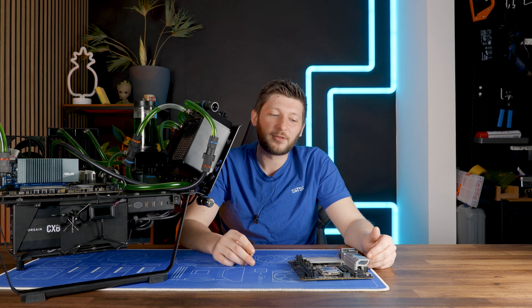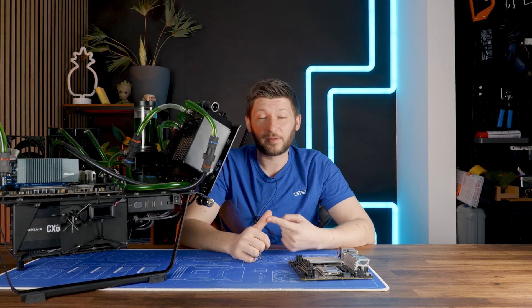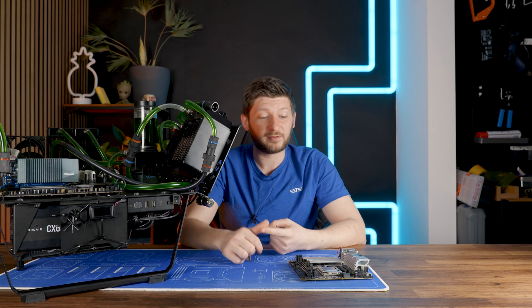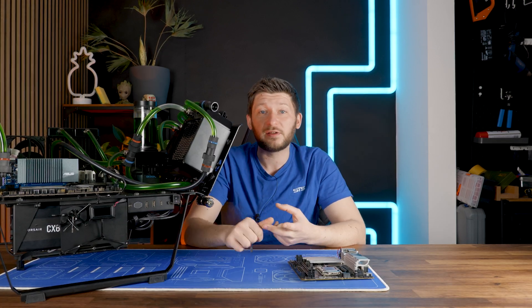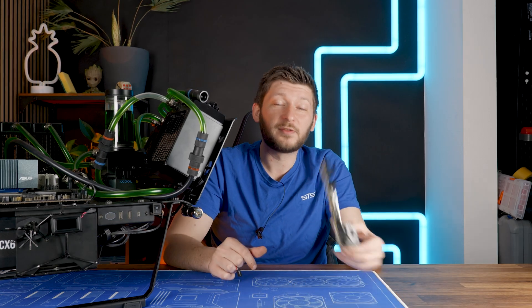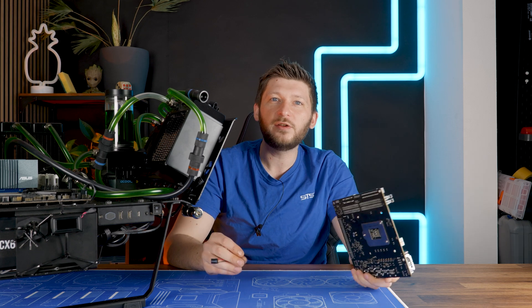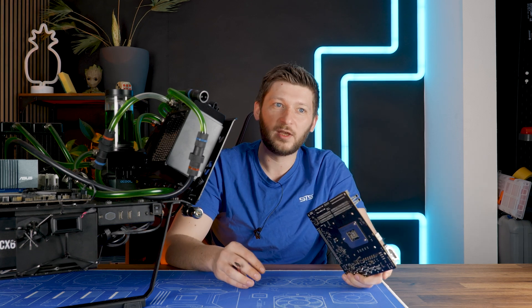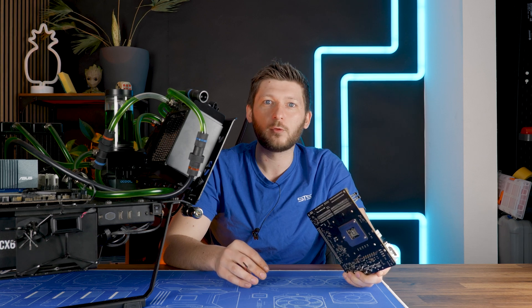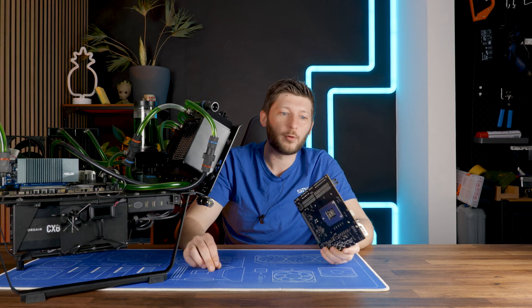So I reseeded the CPU — nothing changed. I reseeded it again — nothing changed. And I did it again — nothing changed. I checked all the connections, I checked the pins on the LGA socket, I checked the pads on the CPU, nothing seemed to be broken to me. However, this motherboard and the CPU were lying inside the Intertech IM1 case, and they were there for — I have no clue how long. I know that the board works, I know that it did work at some point.